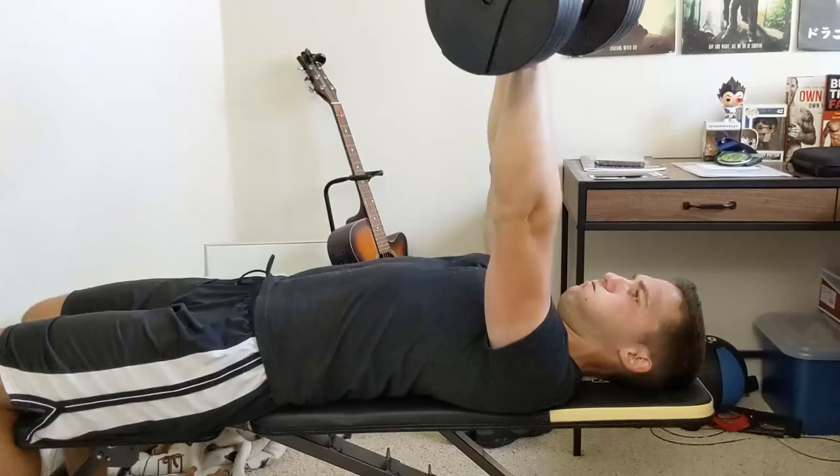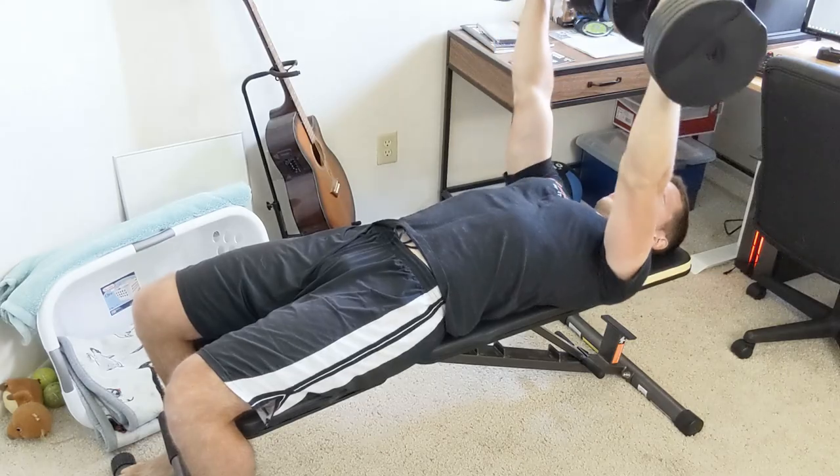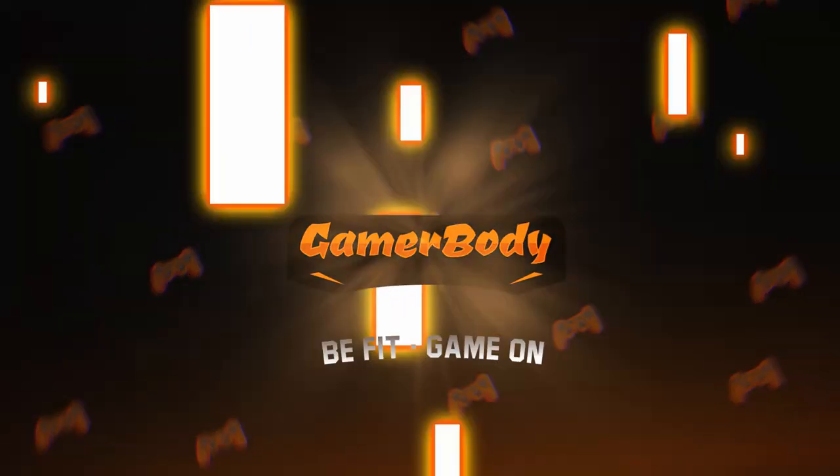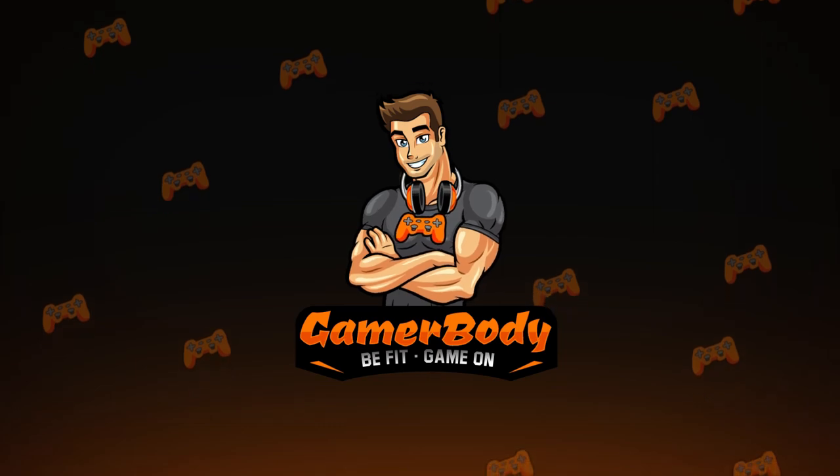In this video, we're going to talk about how to do a bench press or chest press from home. For this video, we are talking about the chest or bench press and how you can do it from home.